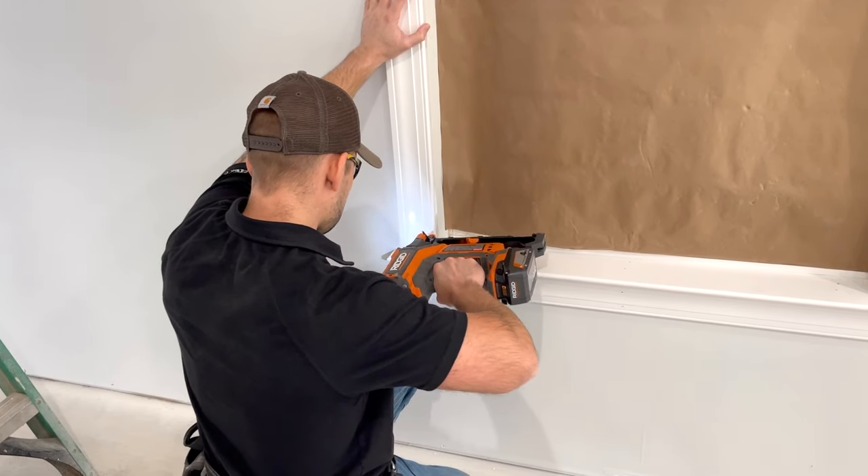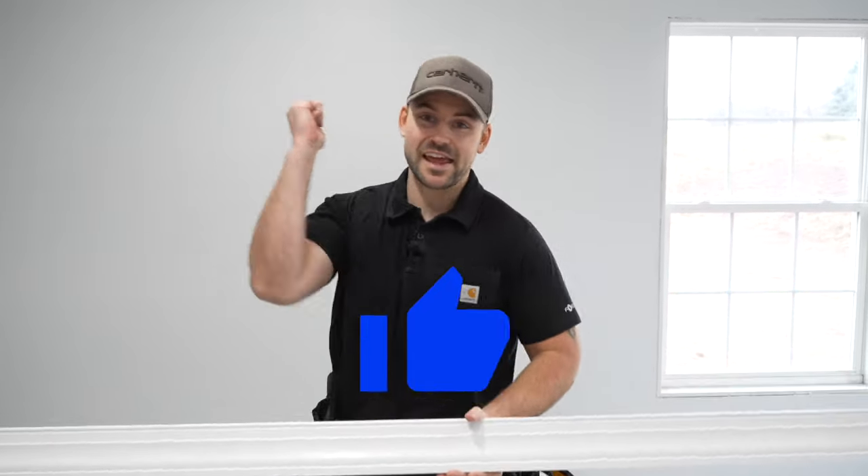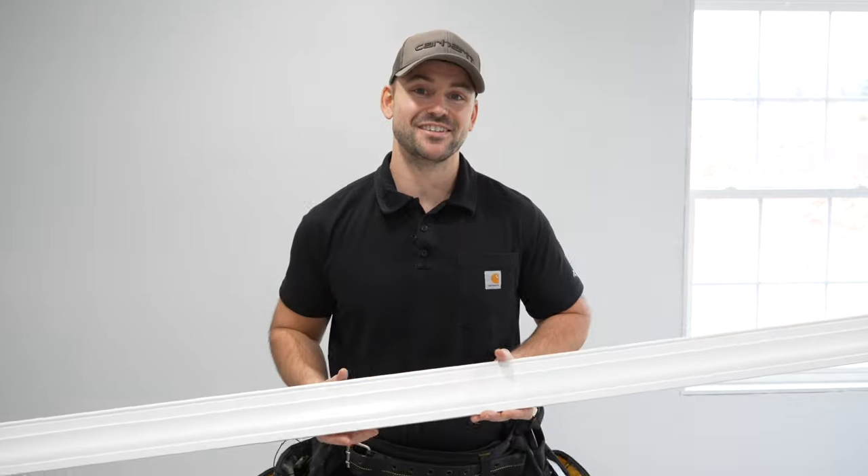In this video I'm going to show you how to trim out a window. My name's Josh — this channel is all about building your house and saving a ton of money. Be sure to subscribe, ring that bell so you get notifications every time I release a new video, and hammer that like button. We've got a lot of windows to trim, so let's get started.